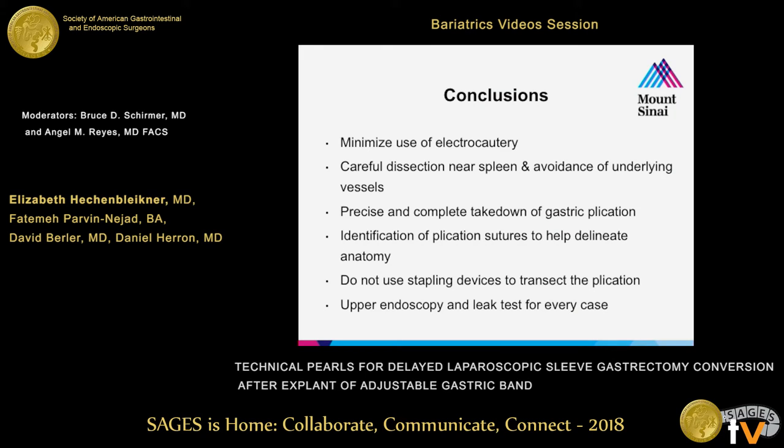In conclusion, our technical pearls in this scenario include: minimizing the use of electrocautery; careful dissection near the spleen with particular attention to avoid the phrenic vessels and splenic vessels; precise and complete take-down of the gastric plication along with identification and transection of the plication sutures to further delineate anatomy; avoiding stapling devices for taking down the plication; and routine upper endoscopy and leak tests for all of these cases.